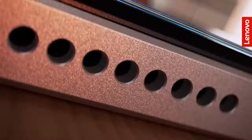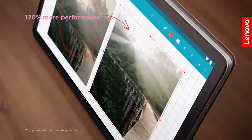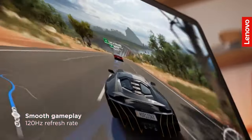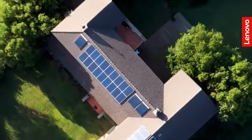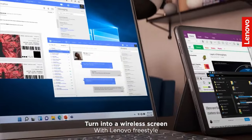Lenovo Tab P11 Plus — Cheap Tablet for Video Editing. If you're looking for a budget-friendly option, the Lenovo Tab P11 Plus is an excellent choice. With an 11-inch display and 2K resolution at 2000 by 1200 pixels, it delivers a good visual experience for video editing. The MediaTek Helio G90T processor paired with 6GB of RAM ensures decent performance, although it may struggle with heavy 4K video editing, which is a notable drawback.